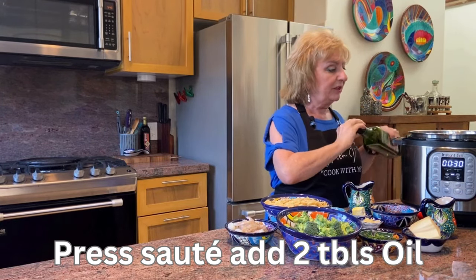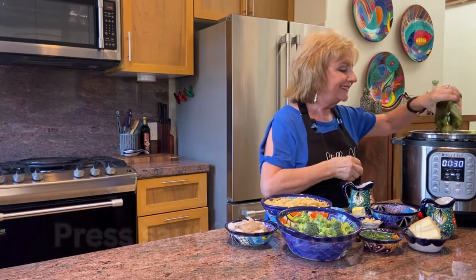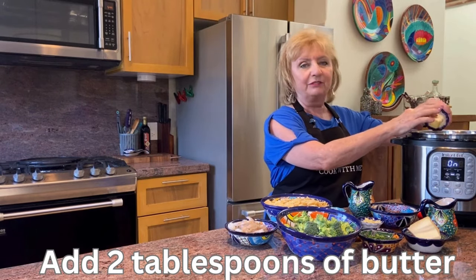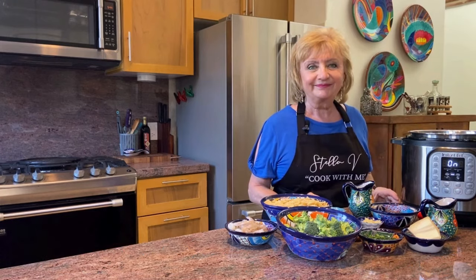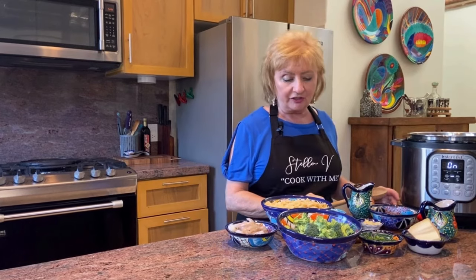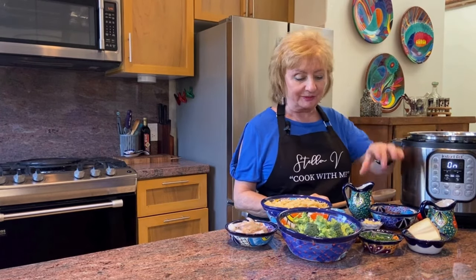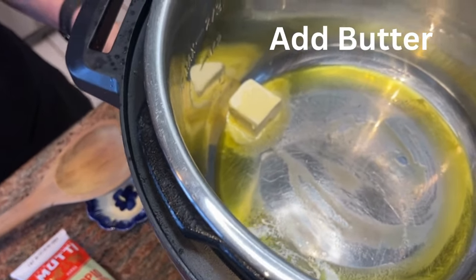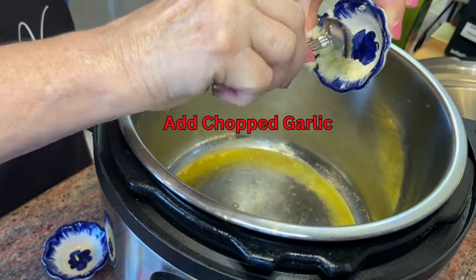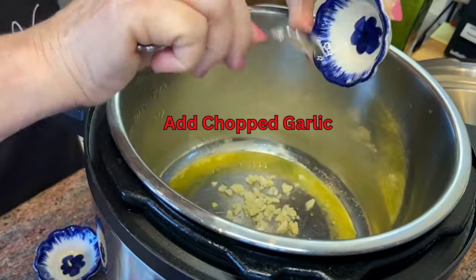We're going to start on sauté and add a couple of tablespoons of olive oil to the pot. I just simply eyeball the olive oil, but you can use a tablespoon measurement. To that oil I'm adding a couple of tablespoons of butter, giving it a little swirl. When the butter is melted, that's when we'll add about two tablespoons of chopped garlic.